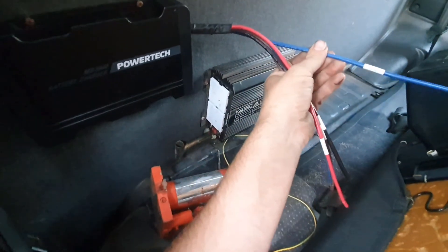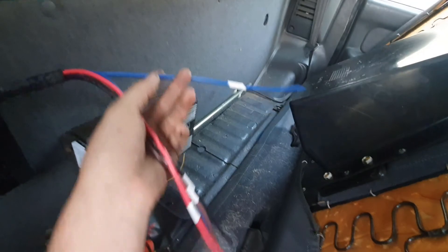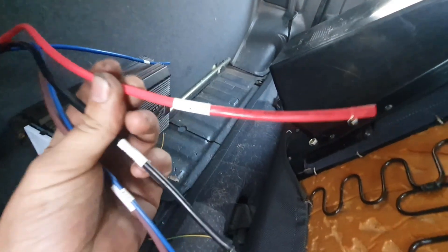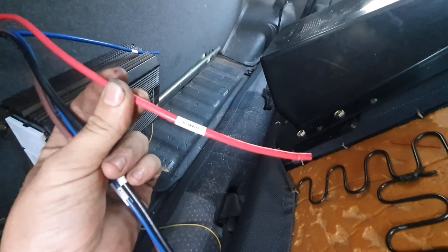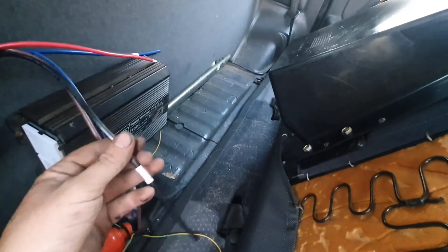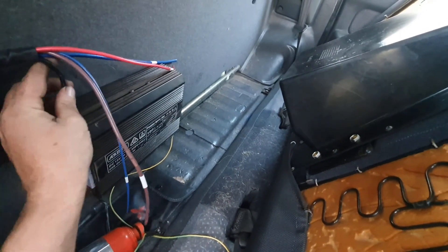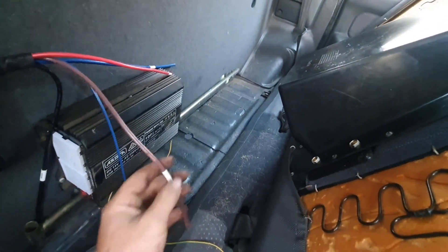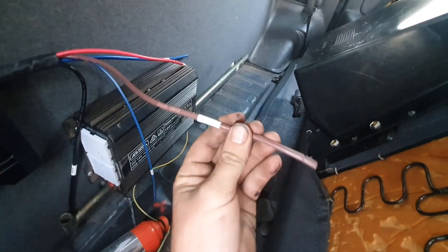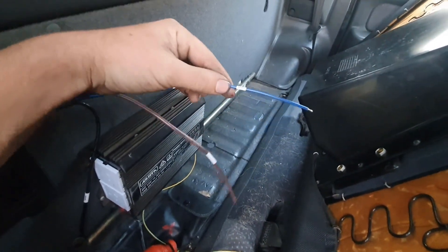We'll quickly run through what we're going to do. The blue wire that says output goes to your secondary battery. The red wire, which is DC input, is from your main battery. And then we've got the black negative - it is a ground. Everything shares a common ground on this, including your solar input. So your solar input feed - that's the positive off your solar panel.